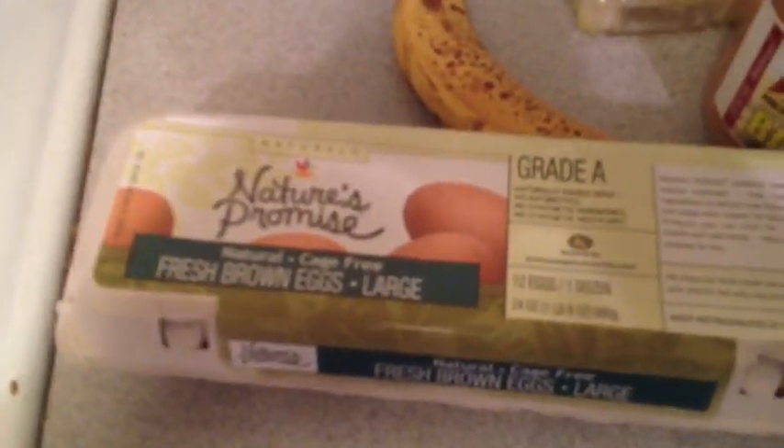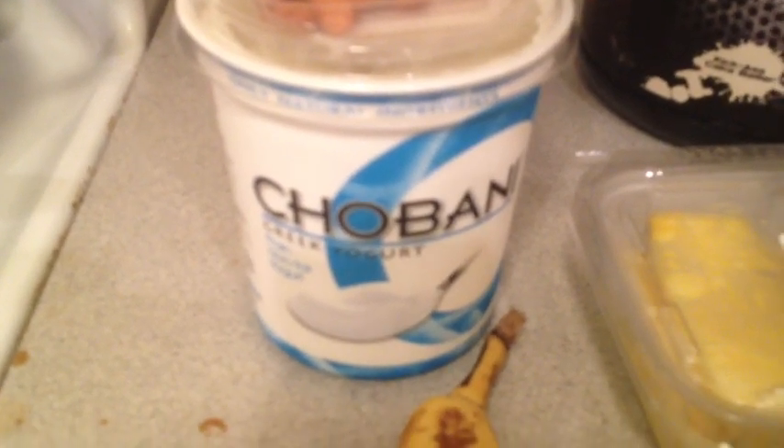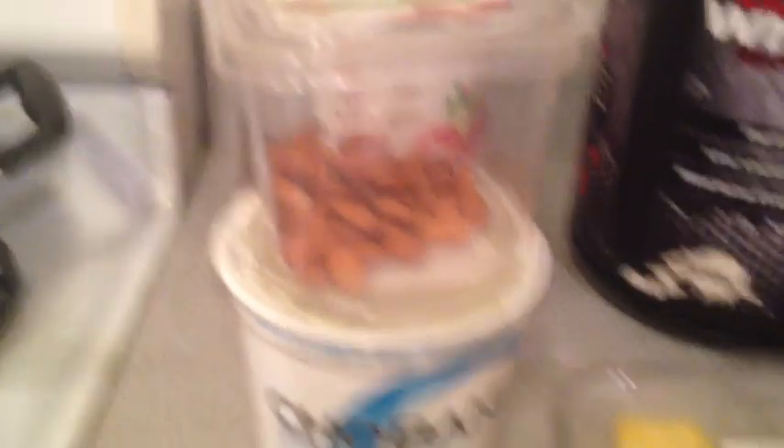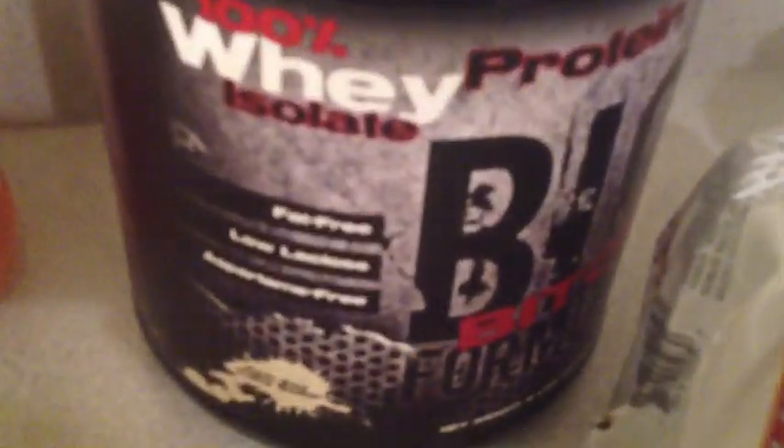Whether it's the diet for show or off season, I eat omega eggs, bananas, Chobani brand yogurt — very specific to that brand because it doesn't mess up my stomach — almonds, PB28 spread which is a high protein peanut butter that tastes great and is very high in protein, fresh pineapple, and of course Big Bitch Formula — kick ass cake batter — which is my favorite.